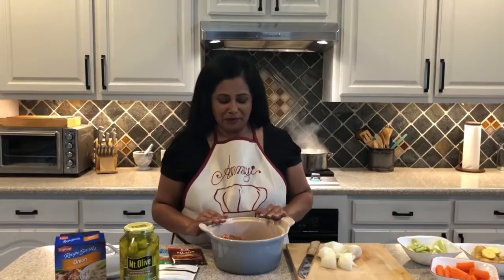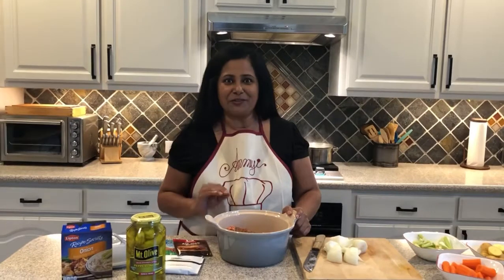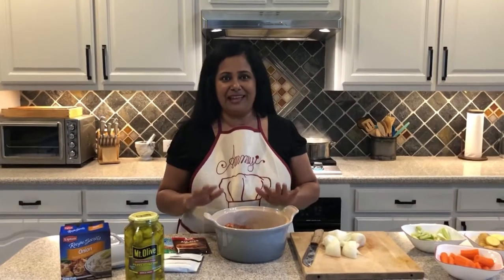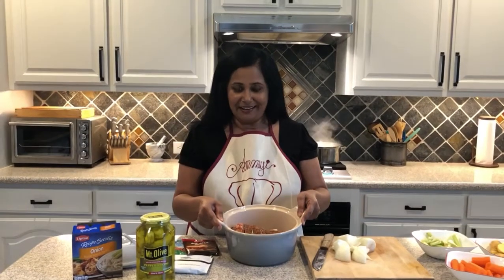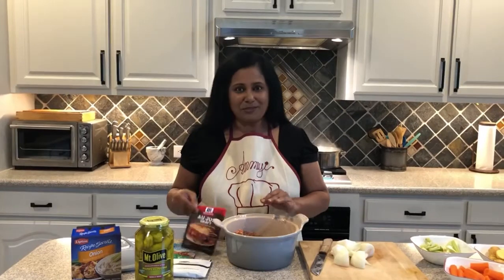Once your meat is marinated, stick it into the pot you're going to make it in. This is actually a great dish to make in a crock pot — you can put all of this together beforehand and then just plug it in about two to three hours before you're ready to eat. I'm making it in a Dutch oven today, so I have my meat already in there.